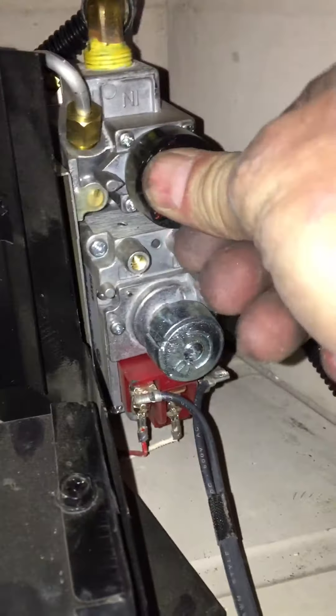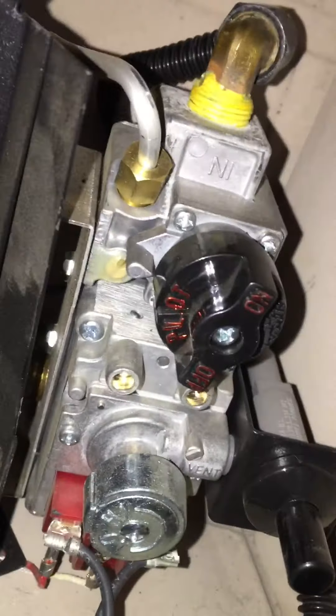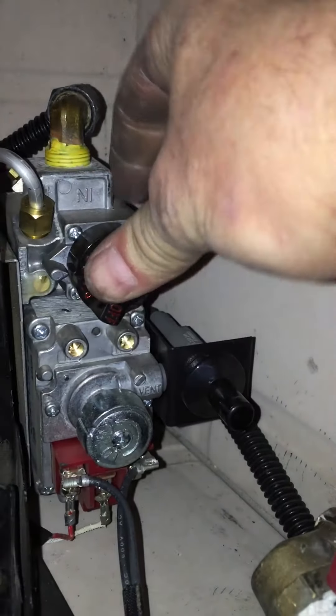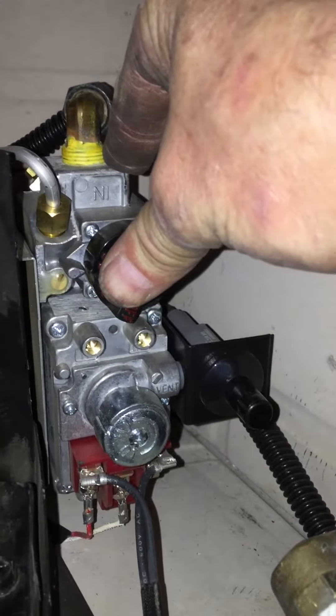Next step: turn the control knob to the pilot position. Notice that the word 'pilot' is aligned with the metal reference mark. Press in and hold — that starts the gas flow to the pilot.